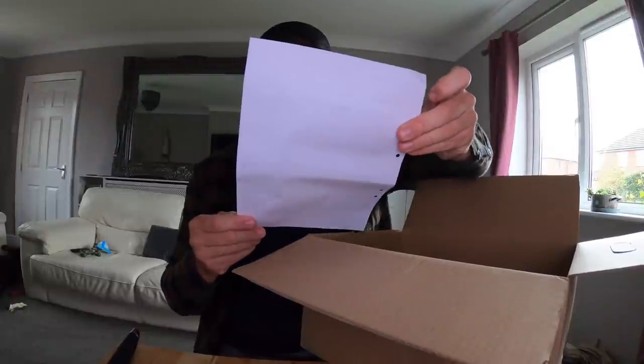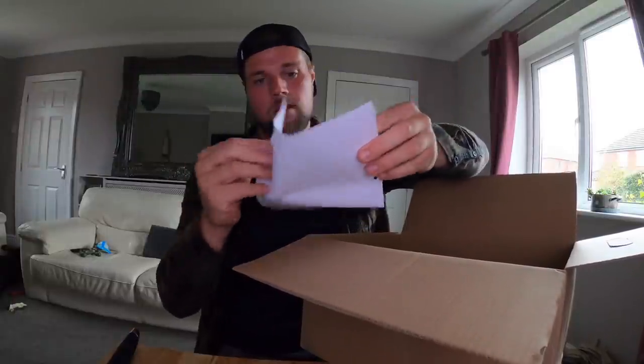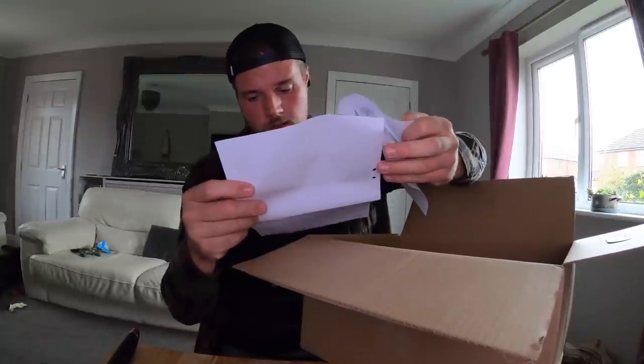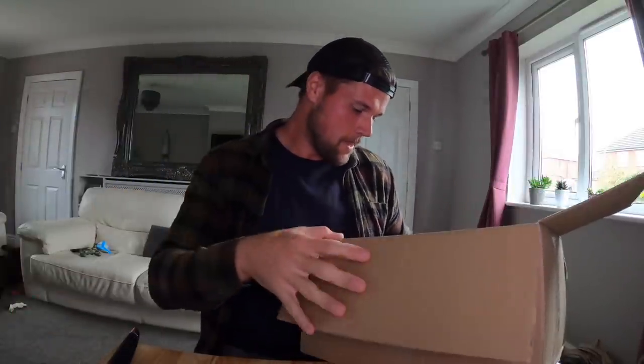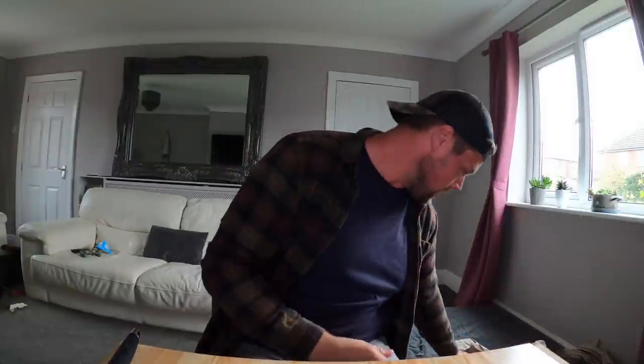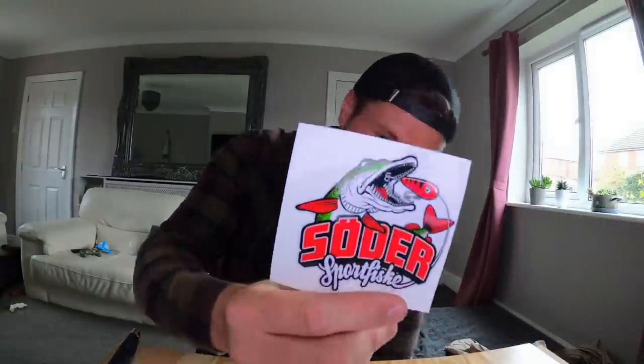I've got an invoice — everything that I ordered all together including shipping was 121 euros. Decent amount of money. On the top we've got a couple of Soda stickers which are pretty cool — I'll probably put them on a box.